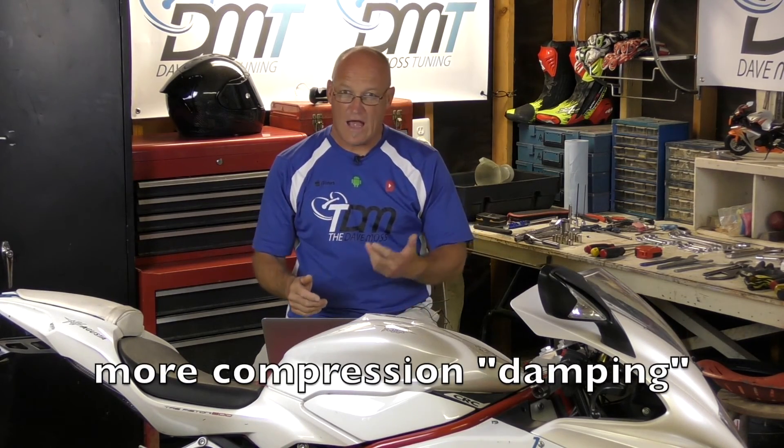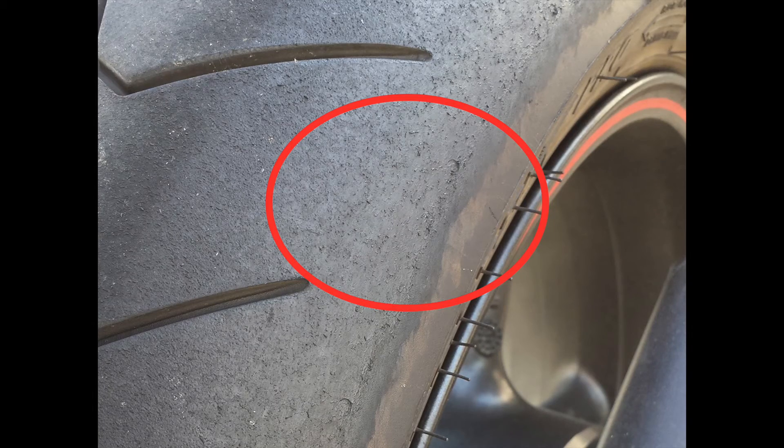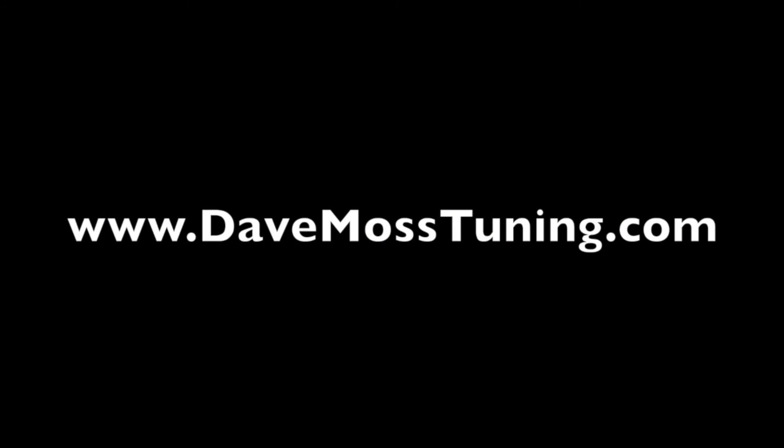So how does that show itself on the tire? Let's take a look at compression way too hard. In this case we're going to use the Rosso tire that this bike came with. Catch the full video at DaveMossTuning.com.